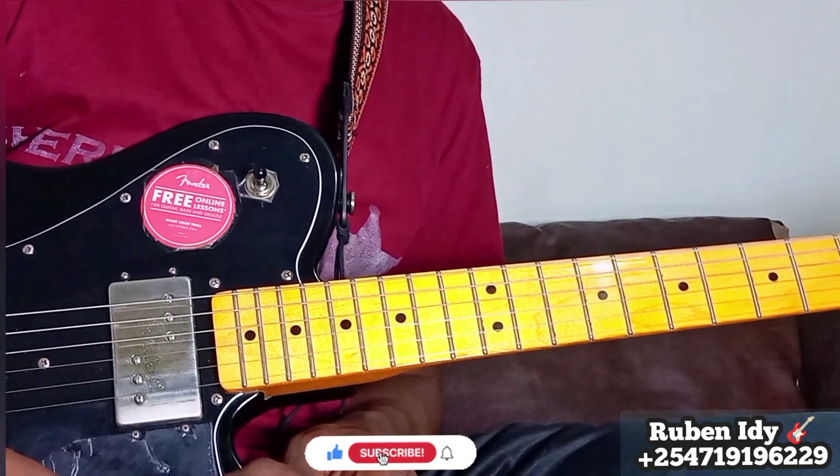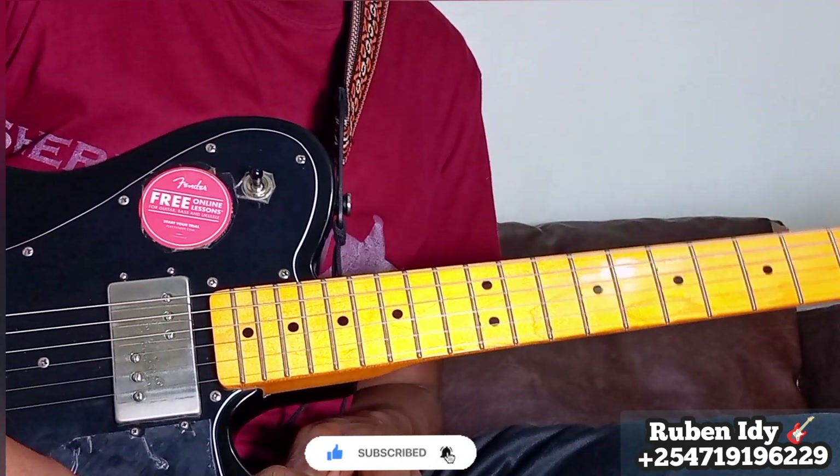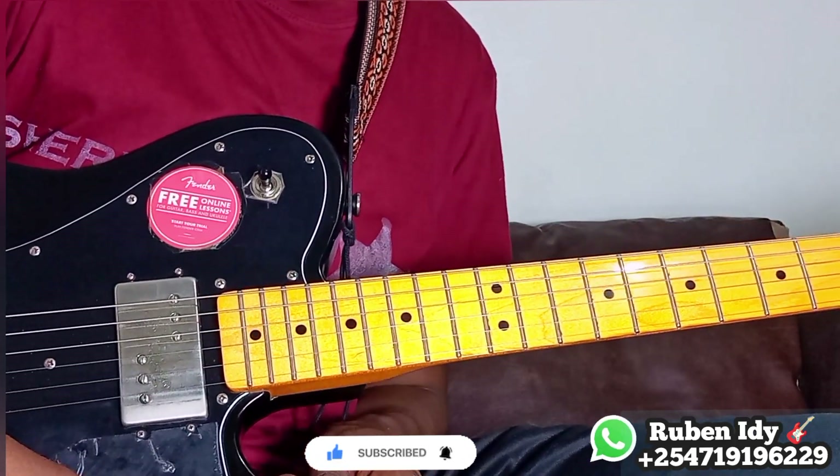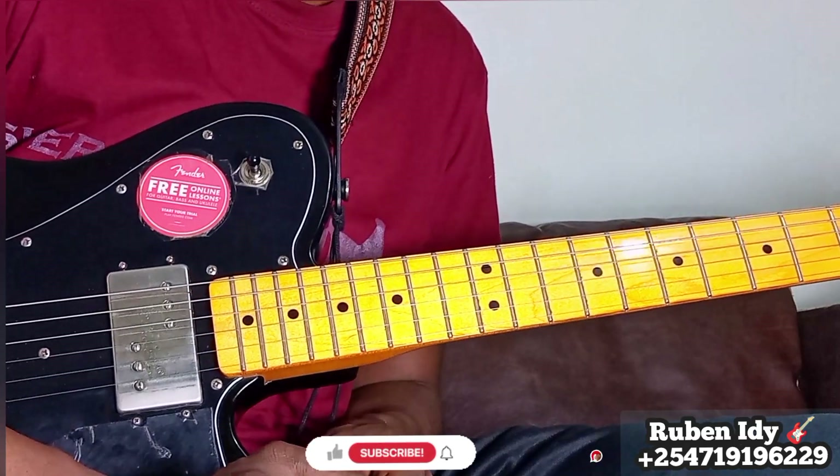Thank you for watching. Please subscribe, share, like, and comment. Please join our channel for membership, write us on our tab for private lessons, and please consider giving a donation to support us via the PayPal link in the description. Be blessed.